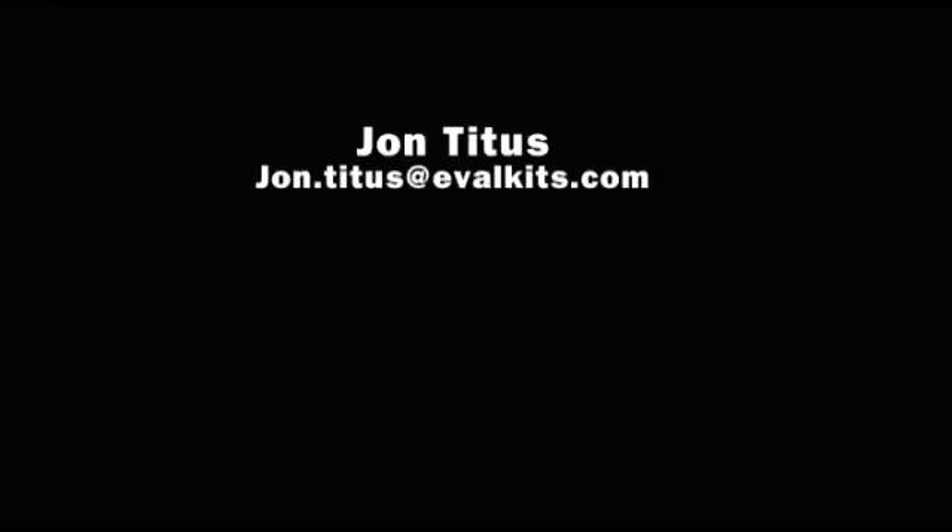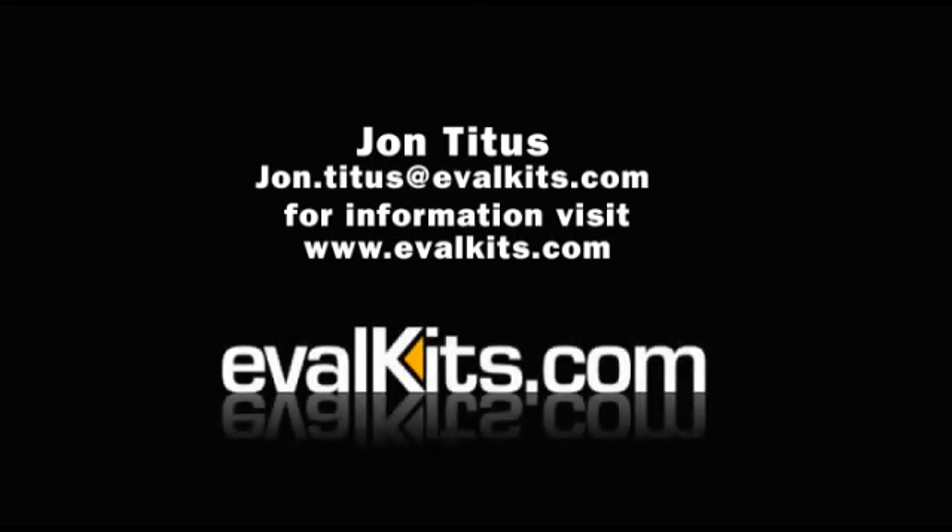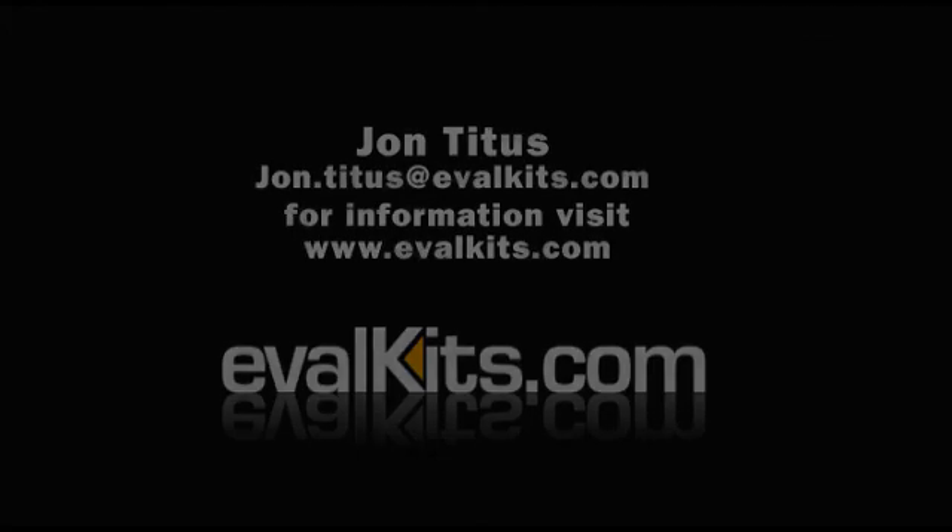For more information, and to learn about a known problem in Zilog Developer Studio Tools version 4.11, be sure to read my written review. It explains how to get over that issue — it was good of the people at Zilog to walk me through it. They know about the problem, but if you use these tools you should know about it too and how to overcome it. I've documented that for you. My review is here on evalkits.com. Thank you.